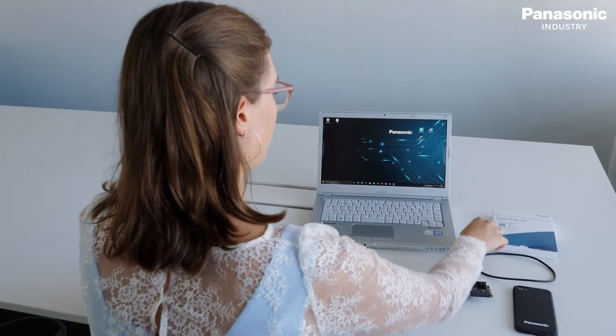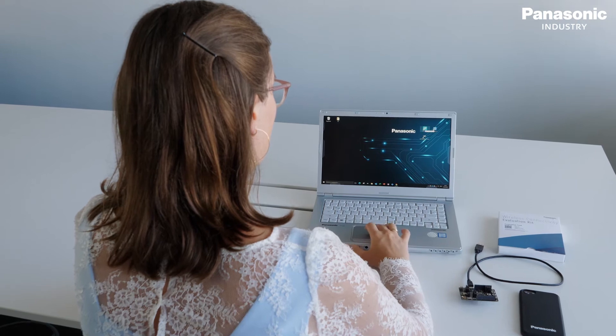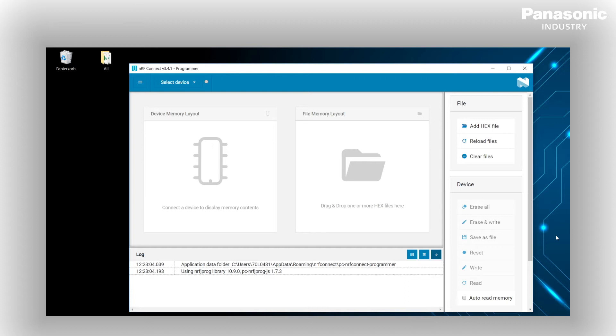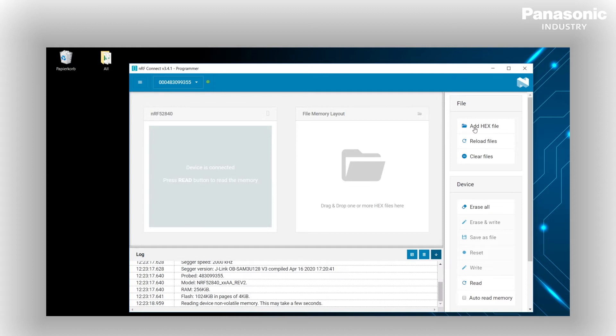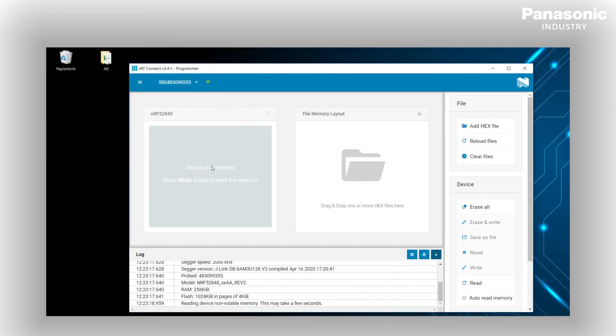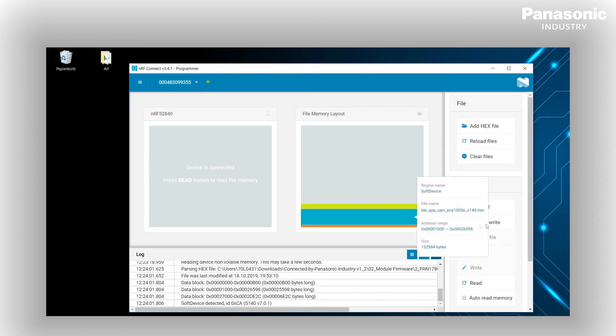For the demo we need to flash the evaluation board first with the nrf connect software by Nordic. In the nrf connect, open the programmer and select the device. Now go to the add hex file button to search for the proper hex file and flash it into the memory of the evaluation kit by clicking on erase and write. The hex file can be found in the folder module firmware of the zip file.